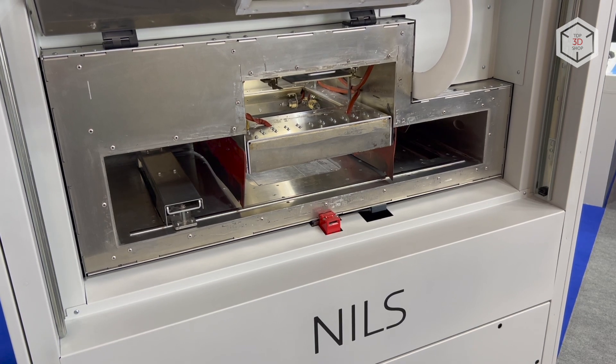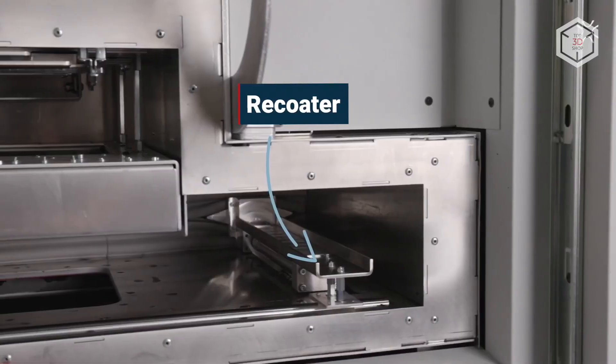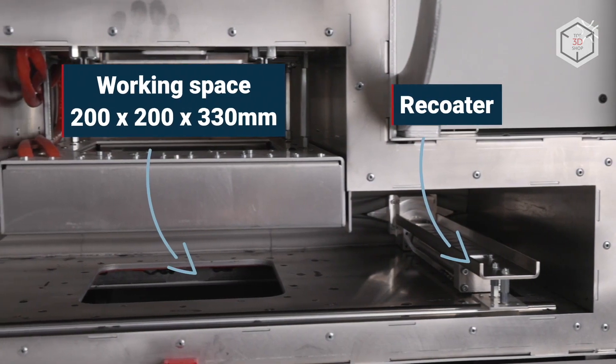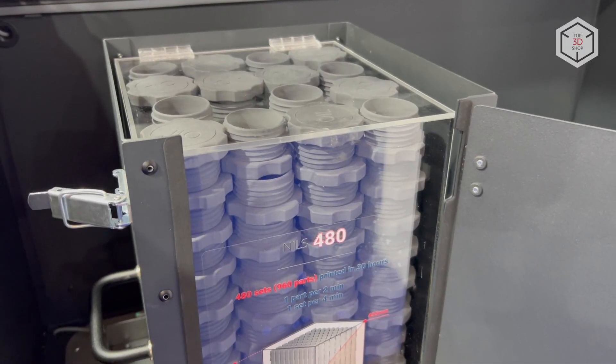The printer meets broader industry needs than the preceding Sinter-It Lisa and Lisa Pro systems. The larger print chamber of 200x200x330mm is complemented by increased print speed and a high degree of automation, so printing a part occupying the whole build volume will last no more than 30 hours.